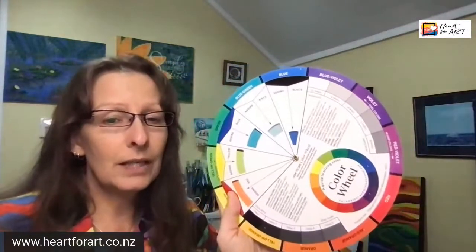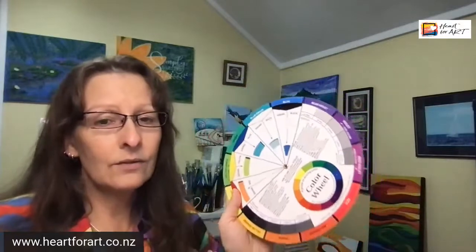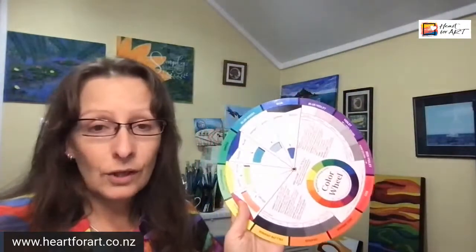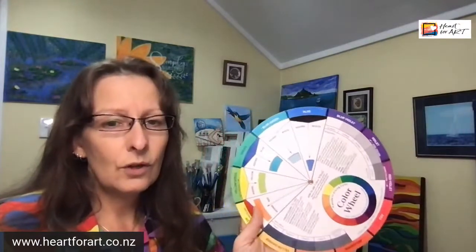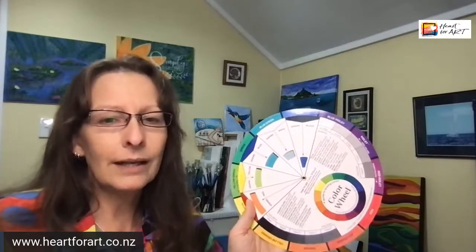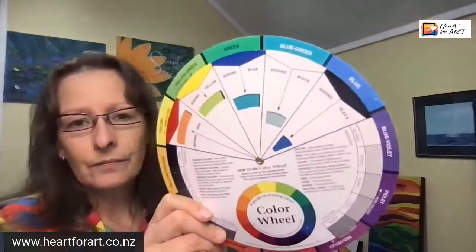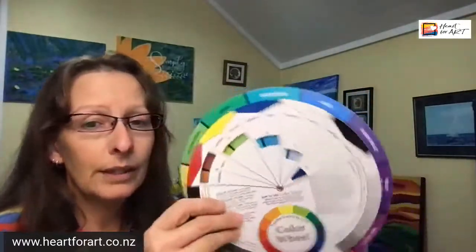Most art supply stores will have colour wheels. They're not expensive — if you're paying more than about $20, you're paying too much. I buy these for the studio and usually pay around $15 to $20 each. Some more boutique art stores charge up to $40 or $50, but that's too much. Spotlight has them — I think they're around $22. Shop around and work within your budget.